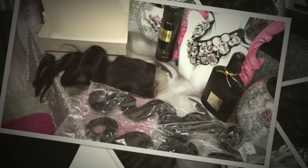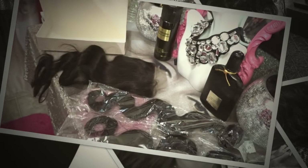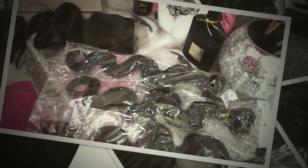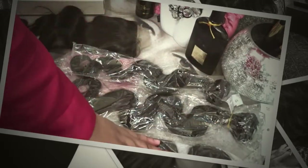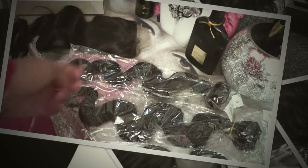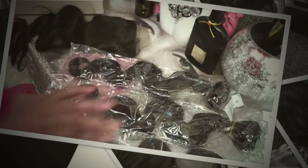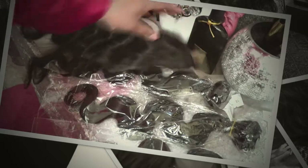I actually ordered three bundles in all. When I opened the box and held the bundles up, I thought it might not be thick enough, so I have a fourth bundle coming. There's no point in waiting — I'll just tell you: four bundles total. I ordered an extra 18-inch, so I'll have 22, 20, 18, and another 18 inches. I'll put all the details in the description below.